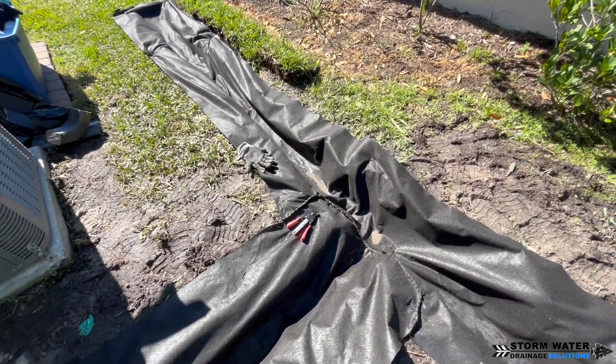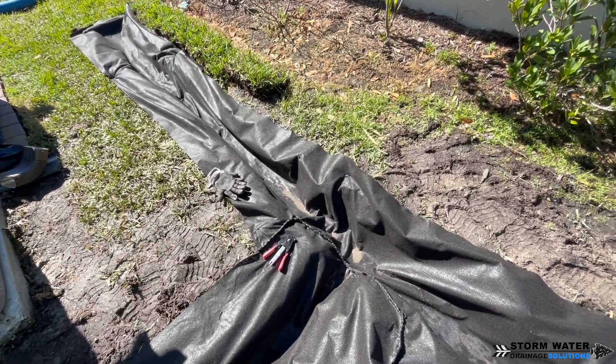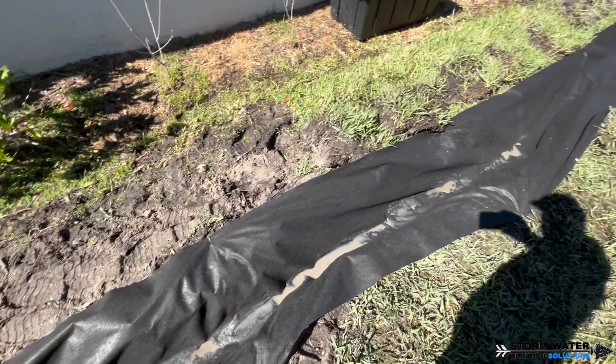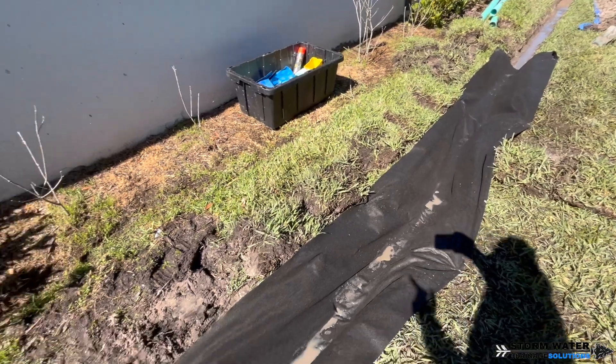To get this filter fabric you need to go to a plumbing supply store or a waterworks store. They don't sell it at big box stores, so if you use landscaping fabric expecting it to work, you're going to be disappointed.